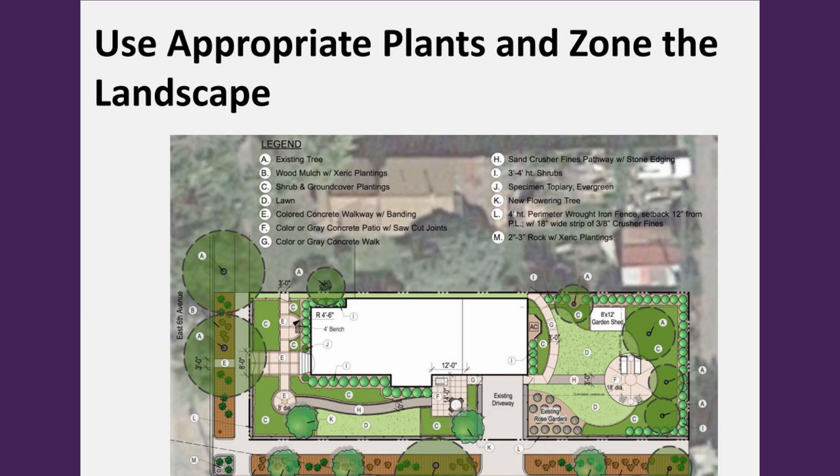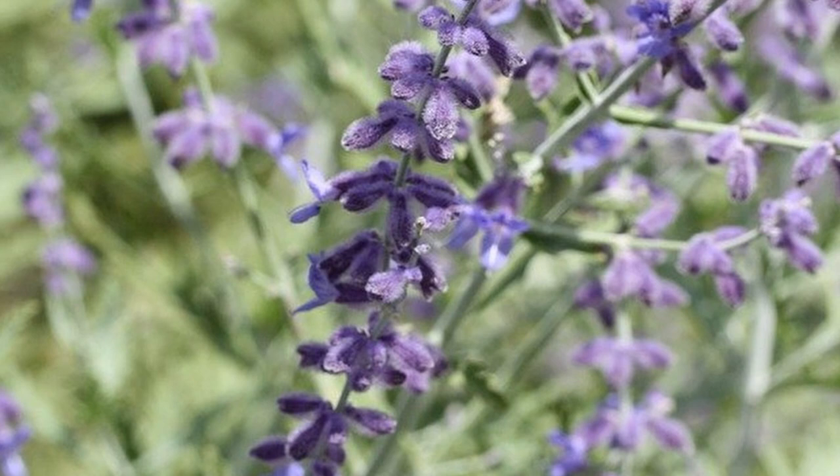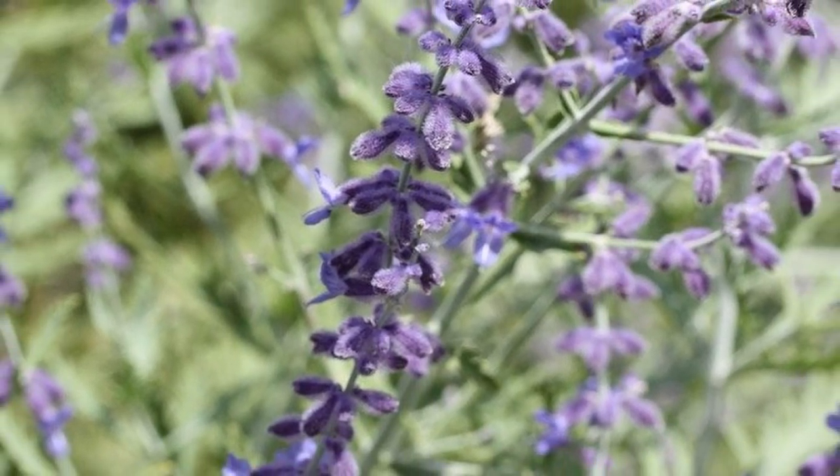The third principle is using appropriate plants and zoning out your landscape. As you take inventory, consider the different sections of your yard and design around those sections, as each may have unique requirements. Native plants are a great bet since they're adapted to our environment, but it's not just natives — consider, for example, Russian sage, which is not native to the US but is a very well-adapted, beautiful, xeric plant.